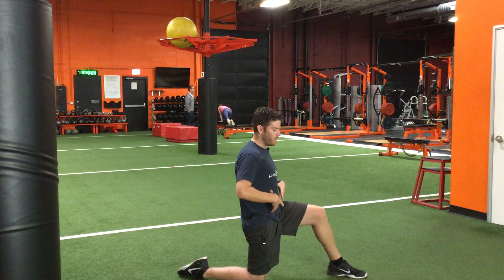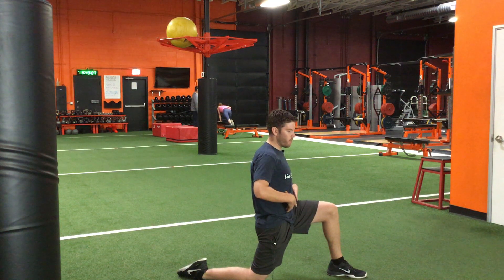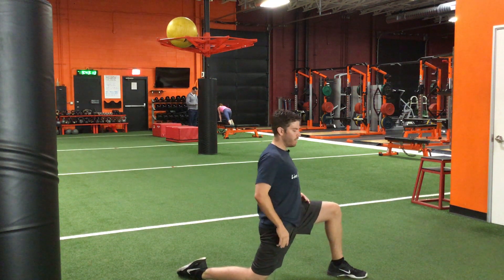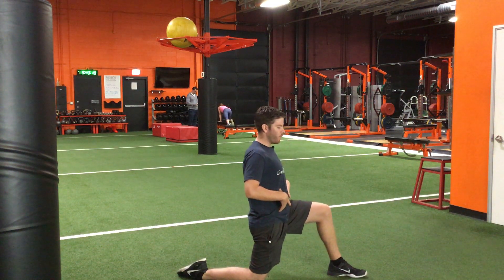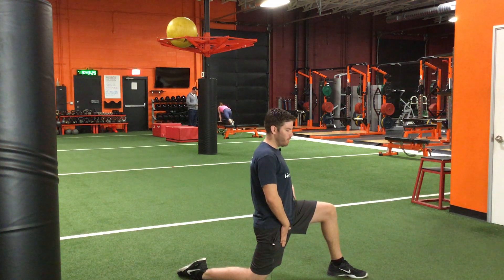Tilt your pelvis back like this — you can even squeeze your right glute. Use your core to hold your pelvis in that position as you move forward as a unit. Notice that my spine is staying very straight here — I'm not leaning back and I'm not leaning forward. By keeping that core engagement, you should begin to feel a really strong stretch across the front of the back hip.